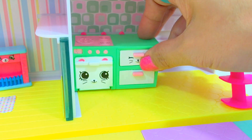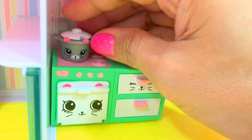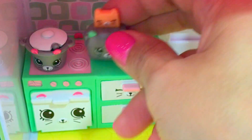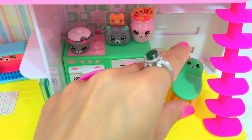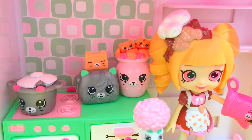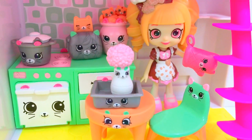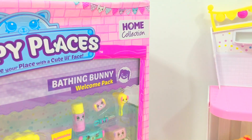Now here we are in the kitchen, so let's start accessorizing it. Let's put the pot on top of the stove. Kitty Kitchen is all set with Cocoa Cookie! The next set we're going to open is the Bathing Bunny.